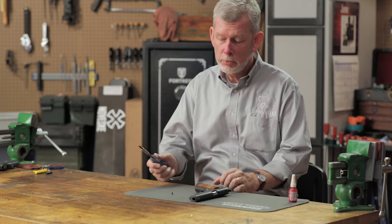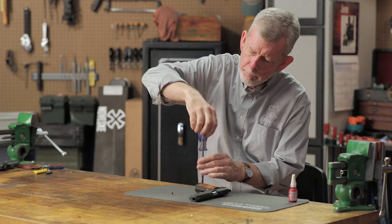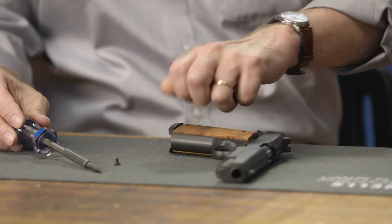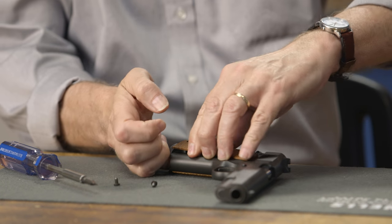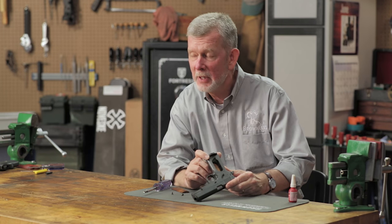We let it sit overnight, so we're ready to try today. All you do is take the screw out in the normal way and the Loctite keeps the bushing in place while your screw comes free and the grips come off like normal. Loctite all four in — they'll never come out.